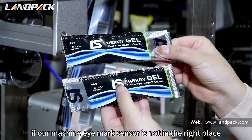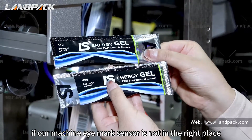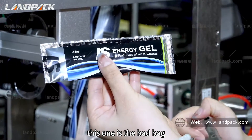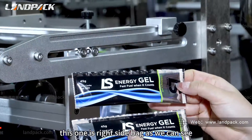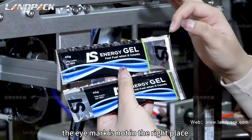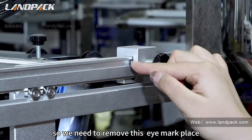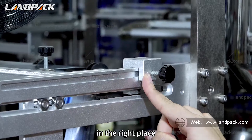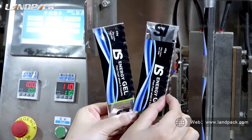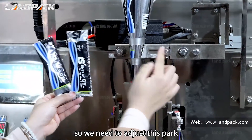If our machine eye mark sensor is not in the right place, the bag cutting position is not good. As we can see, the eye mark is not in the right place — this bag cut is bad, and this one shows the correct cut beside it. So we need to move the eye mark sensor to the right place. As we can see, this bag sealing is not good this way, but this one is good. So we need to adjust this positioning.